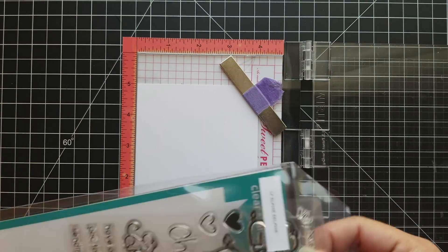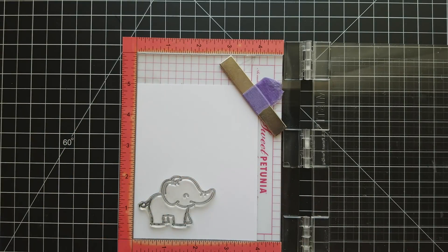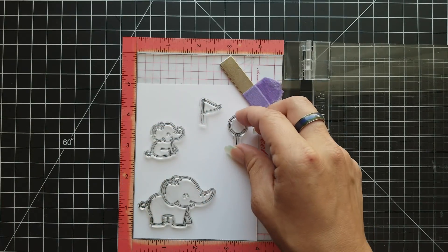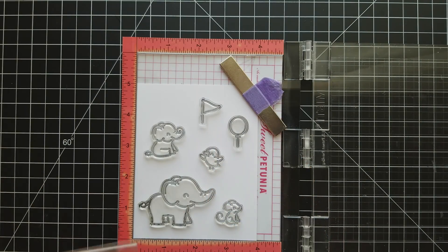I'm starting off by getting out my stamps that I'm going to use. I'm going to use a couple of the characters: the two elephants, the little mouse, and the little duck, and then a couple elements for them to hold — the flag, the balloon, and a little flower.